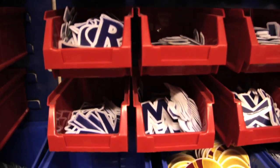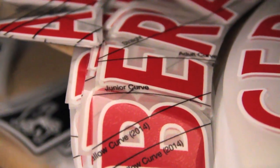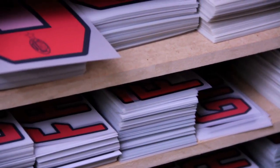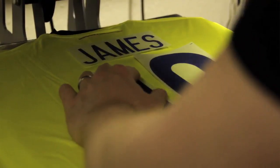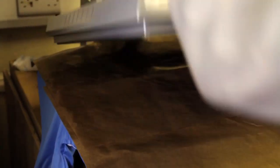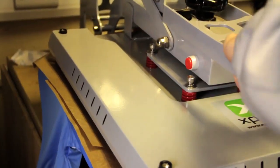The process of pressing the name and number on a shirt here at Classic Football Shirts involves obviously having the shirt and the print. Then we research whereabouts it is actually positioned on the shirt. We try to follow that as closely as we can so that the shirt we print looks as close to the player's shirt as possible. Then we pull the heat press down and apply the heat to it for 10, 15, 20 seconds.